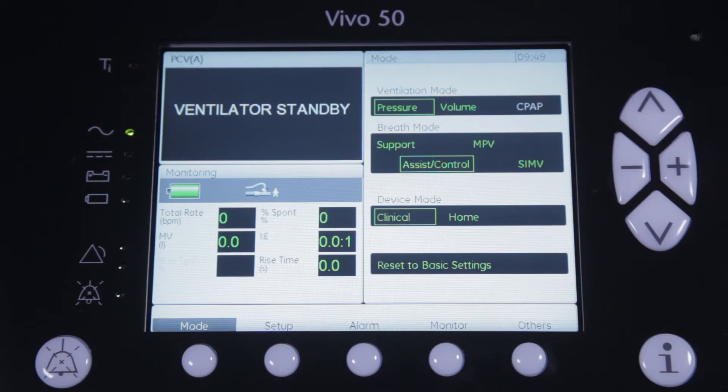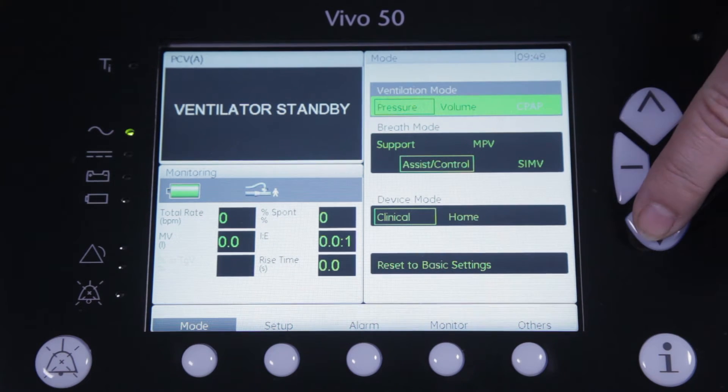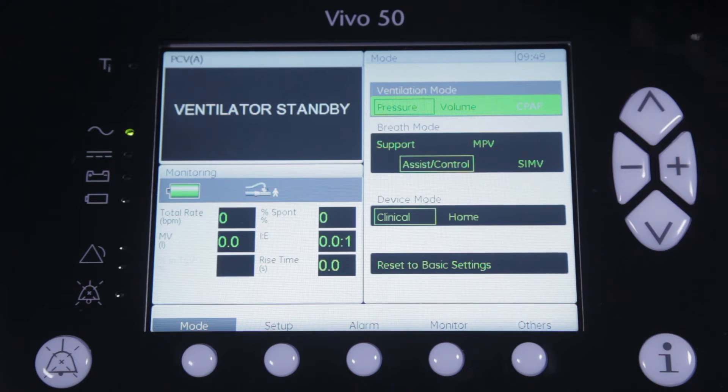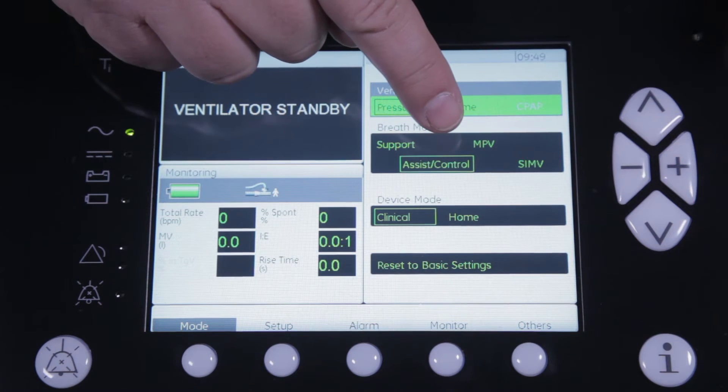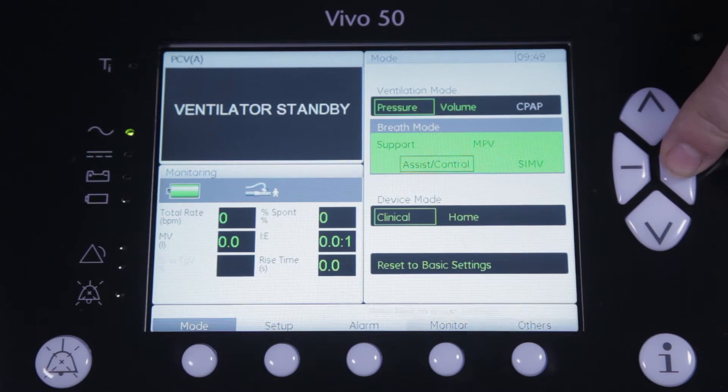To start, we go to the mode section of the ventilator and select pressure as our ventilation mode. As you can see, MPV has now been added as a dedicated breath mode, so you just have to highlight and select it to start the configuration.